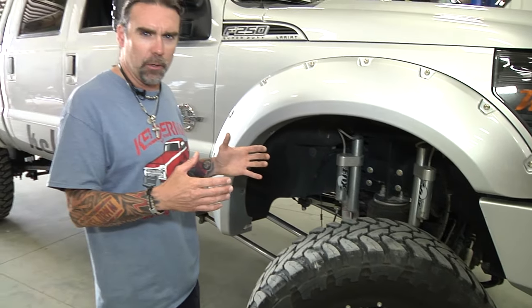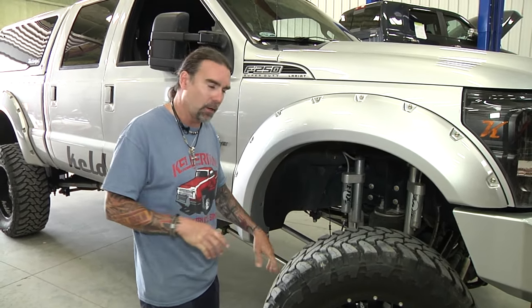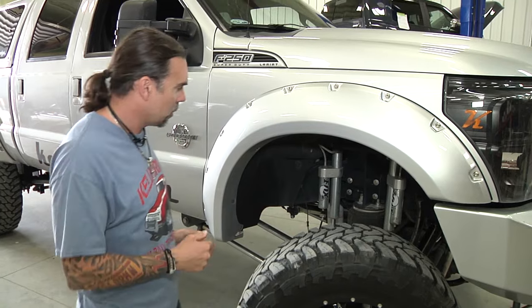Jeff Kelderman here with Kelderman Air Suspensions. Today I'm going to make a short video to show you guys how to align your Kelderman Air Suspension Lift Kit. What we've got here is a 2011 F-250 with our 8 to 10 inch kit.